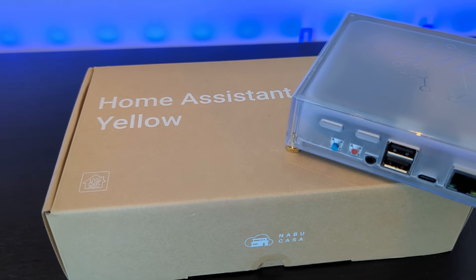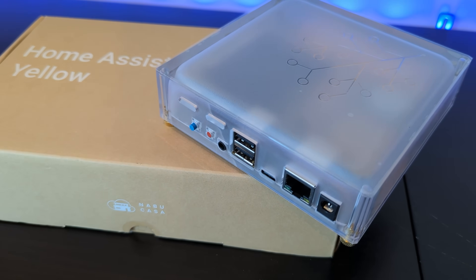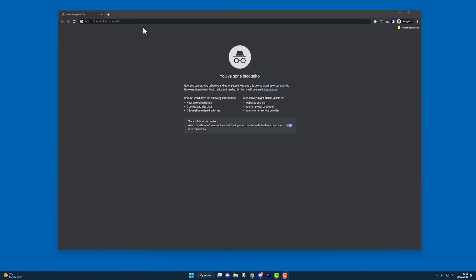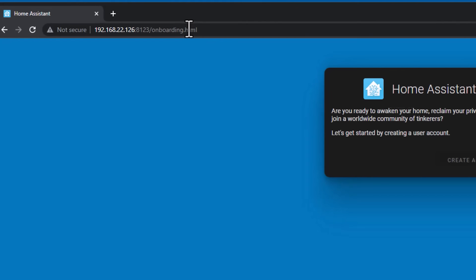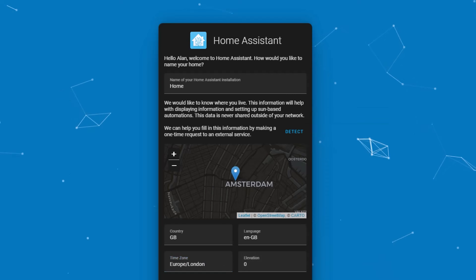So how can you get up and running with Home Assistant? By far the easiest way is to buy one of these Home Assistant Yellow smart hubs, which are made by Nabucasa and cost about $200 including delivery — I've put a link in the description below. It's as simple as taking it out of the box, plugging it into the power and your network via a cable, and you're good to go. Once it's booted up, you can start configuring it by opening your web browser and typing in homeassistant.local:8123. That works most of the time, but if it doesn't, you'll need to find the IP address of your Home Assistant Yellow and type that in instead with port 8123.